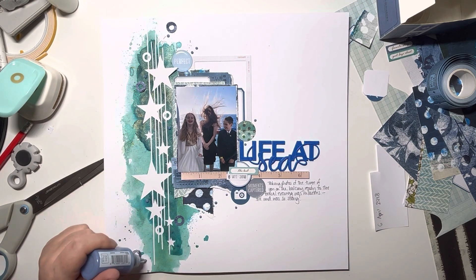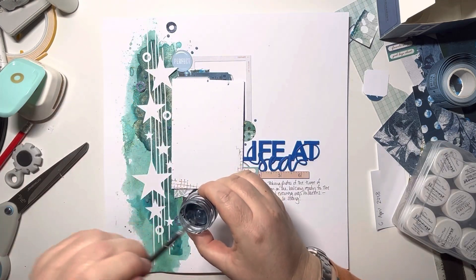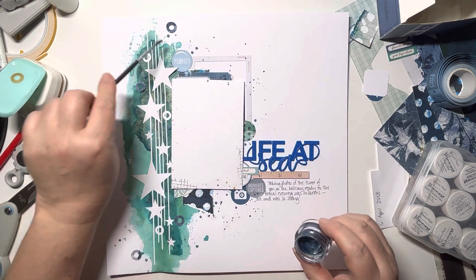Thank you so much for joining me today. I really hope you've enjoyed this layout — it was great using that cut file from Amelia. Do check them out. I'll leave the link below to Hey Little Magpie where you can download these pieces. Thanks again, see you soon!